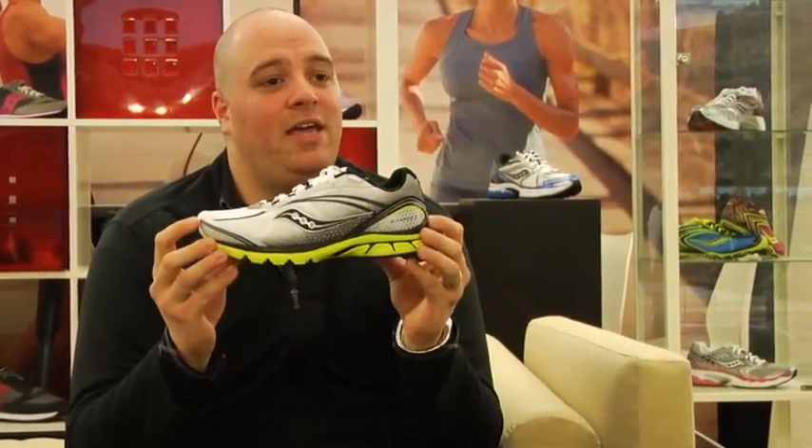People that were familiar with the Kinvara 1 and loved it can really look to the Kinvara 2 as just a natural evolutionary update. We feel the Kinvara 2 is going to provide the same amount of cushioning, the same level of resiliency in the bottom unit, and just a great, fun overall experience during your run.